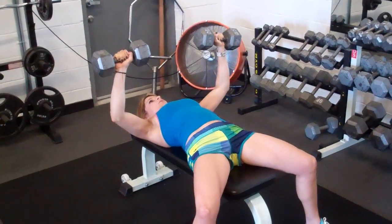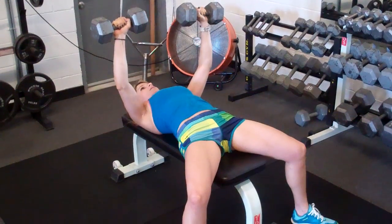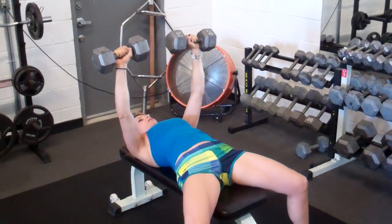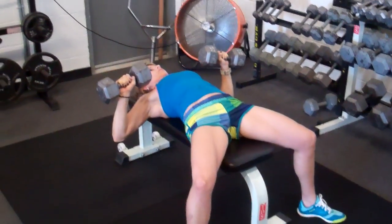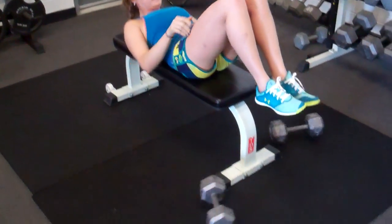Now she's going to push until form failure. When the form sucks, she's going to drive her elbows into her ribcage and just drop the dumbbells. Good form, babe. Good. Notice how she dumped them — it's the safest way. Good job.